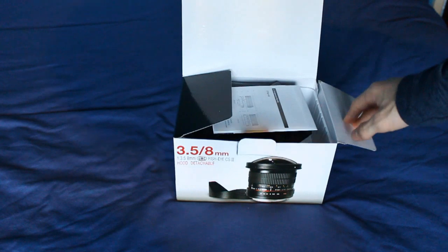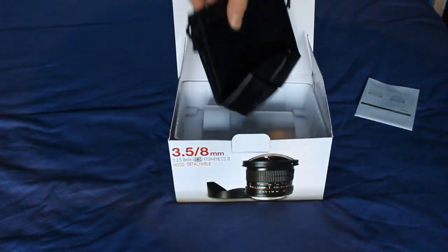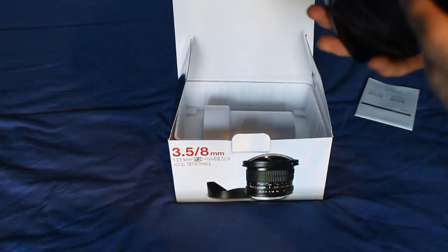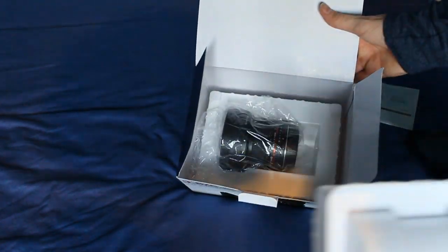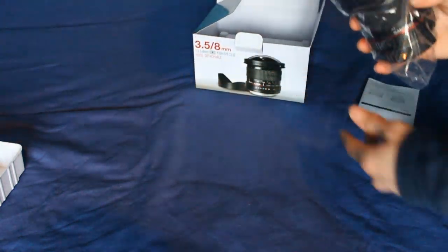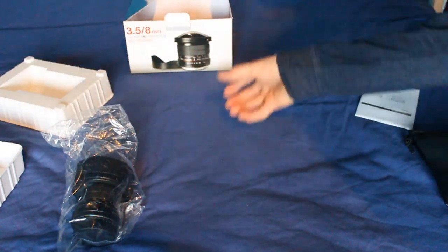On top we have some instructions for how to fit the lens — I'll put them to the side for now. Secondly, inside we have this leather bag to put your lens in. As you can see it's quite a big lens. And thirdly we have the lens itself.